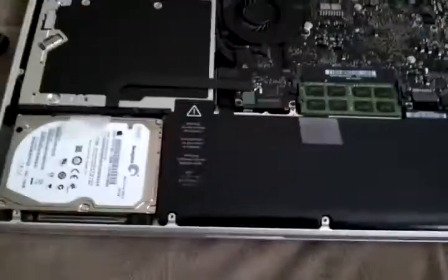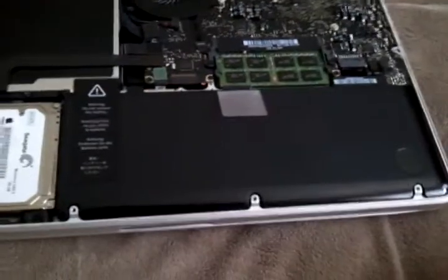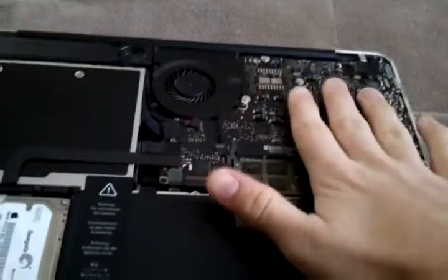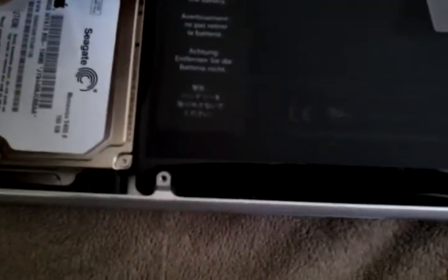Here's the inside of the MacBook. First thing you're going to do — people always say ground yourself. Just touch a piece of metal, not in the computer but on the table or something. I'm just going to touch something in the computer like that. This is the battery. You do not want to peel this sticker up because if you do, it will start to say void all over the place.